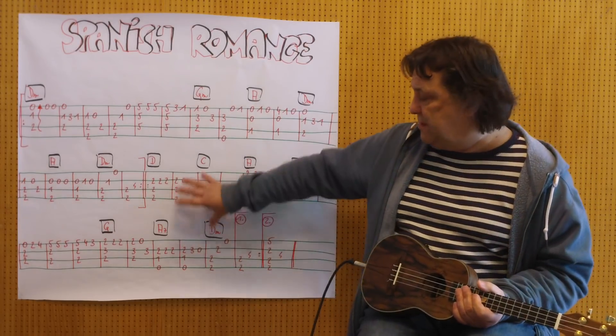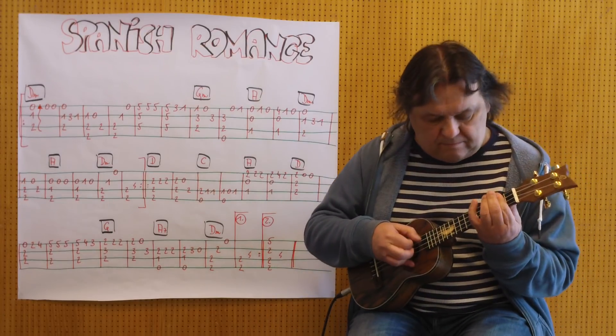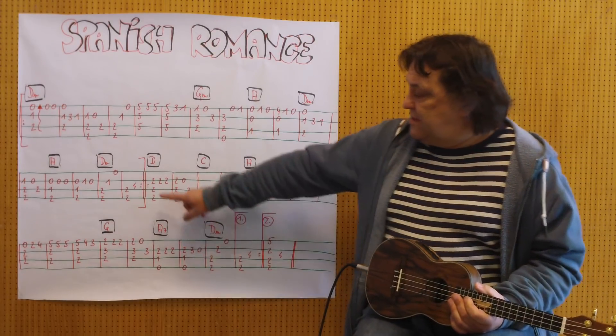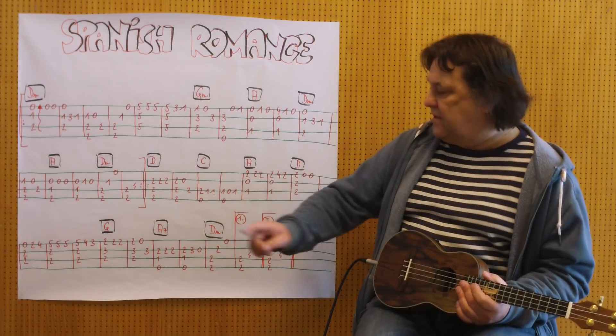Und dann wird der zweite Teil wiederholt, der zweite Teil, und der zweite Teil. Das ist der D-Akkord für den fünften Teil. Ich spiele den zweiten Teil, hier mit dem ersten Teil, den zweiten Teil und den zweiten Teil.